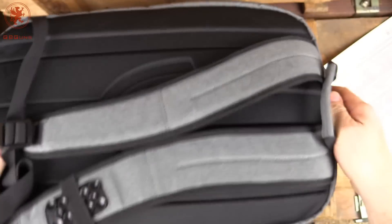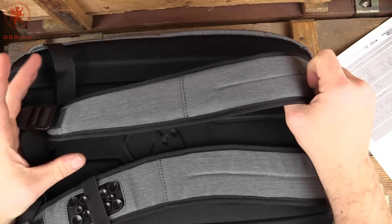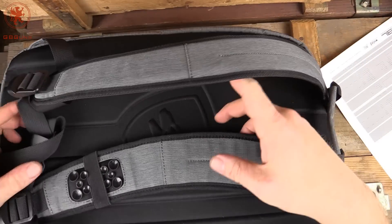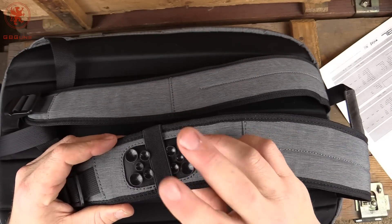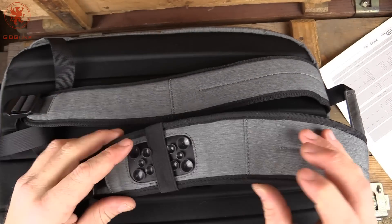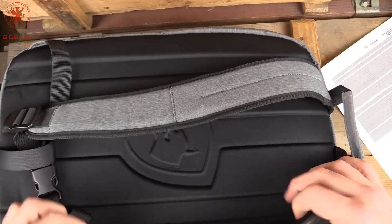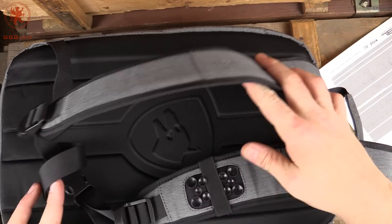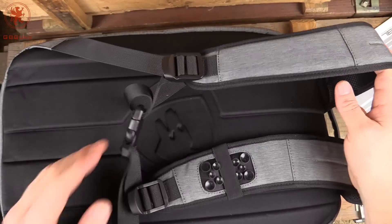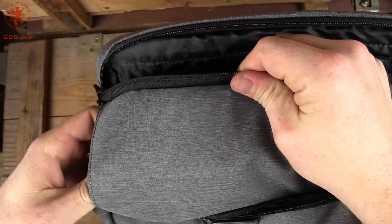Taking a look at the back, we've got moisture-wicking on the straps. The straps are a little thin, but this is an around-town backpack. There are suction cups to mount your phone or iPod if anybody still uses those. You can see there's built-in padding and ventilation, and it does have a sternum strap.